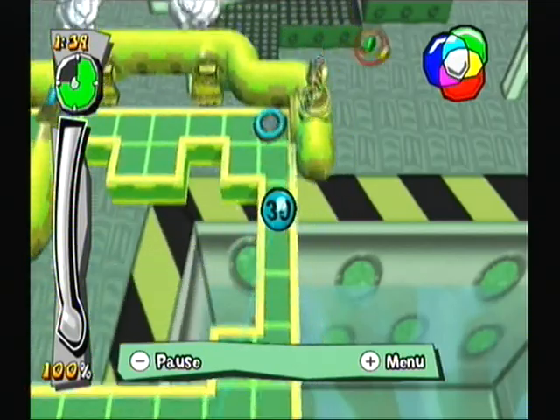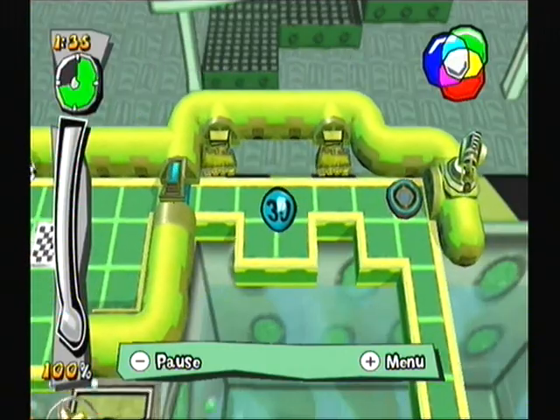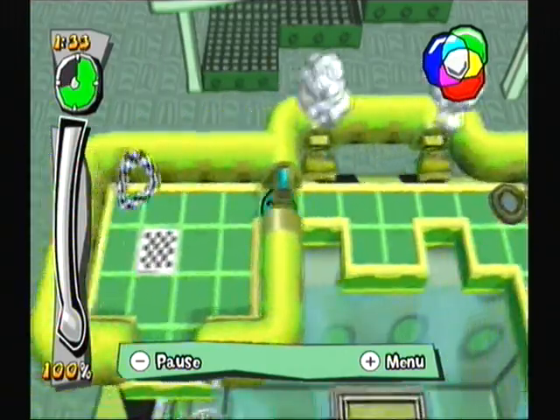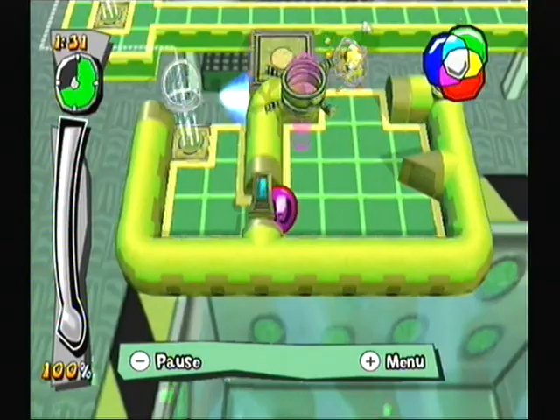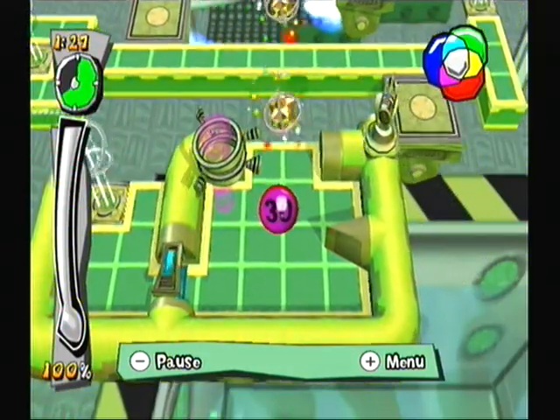Now I've released the purple blob! I pressed A and B to change the blob focus. Now I'm moving the purple blob to the goal!